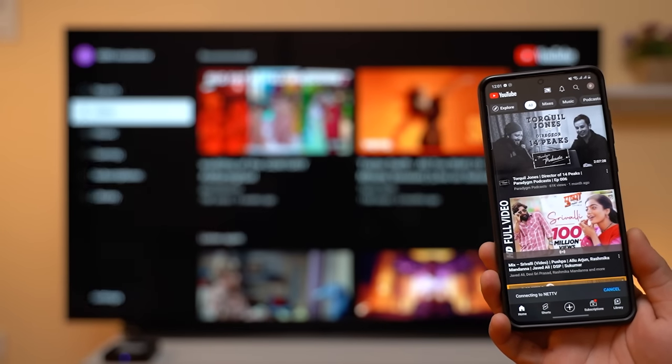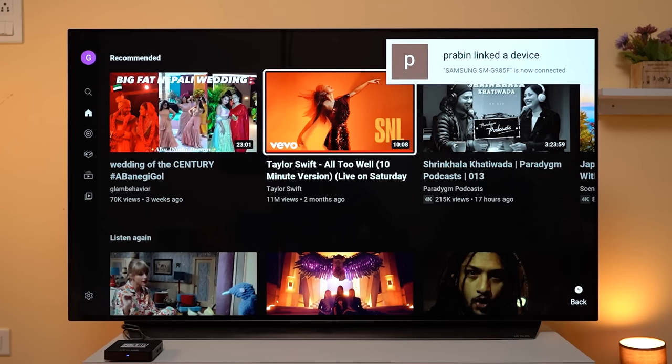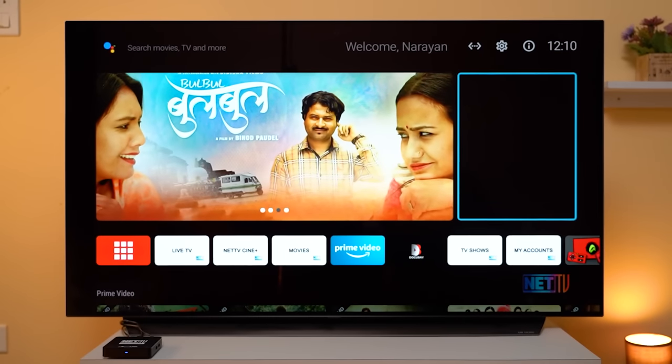As this is an Android TV device, Google's services are pre-installed. As a result, Chromecast is available for all supported services. Google Assistant has also been integrated and works across the Android TV interface.